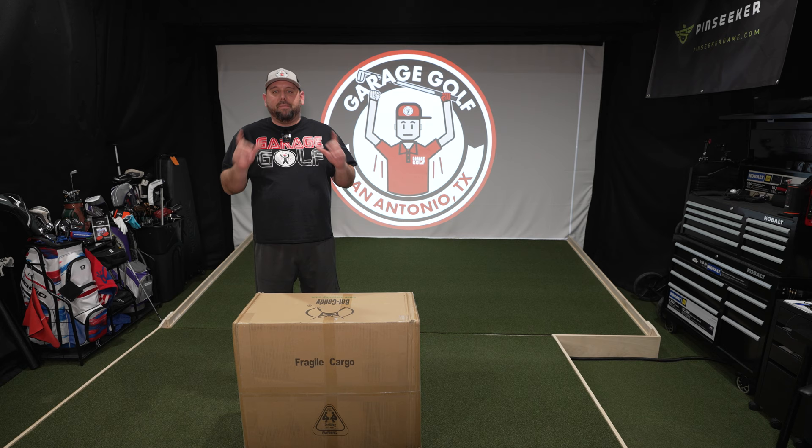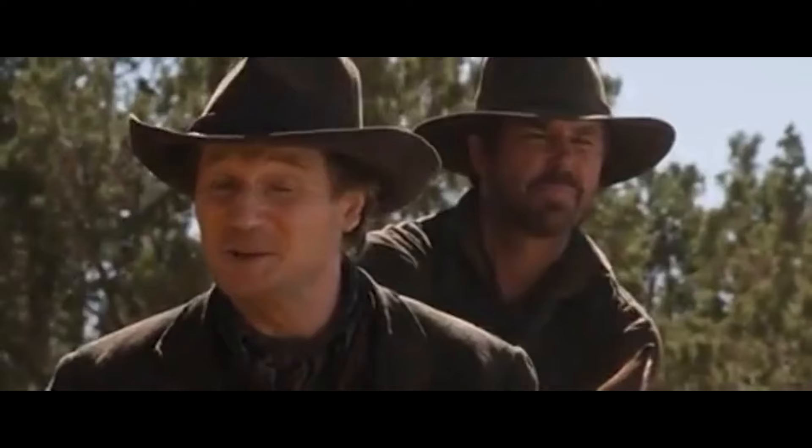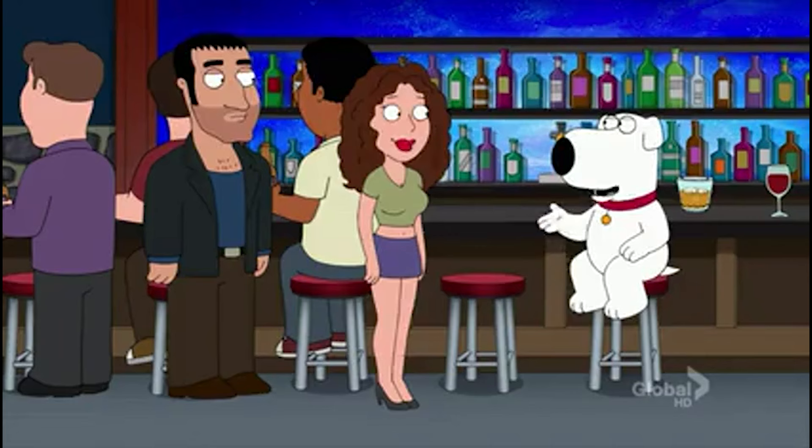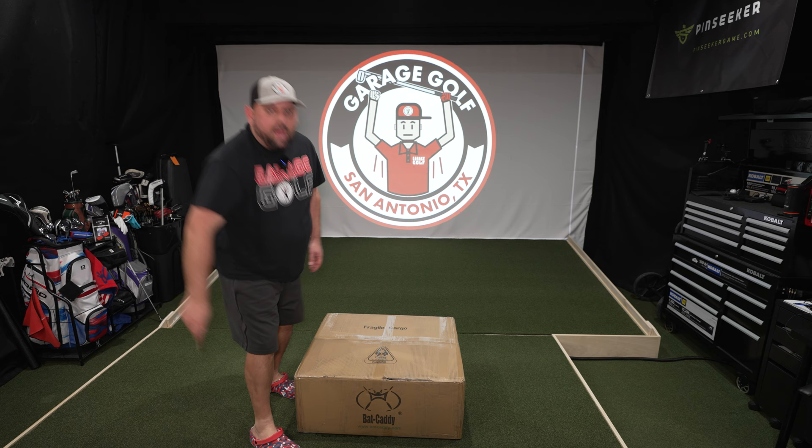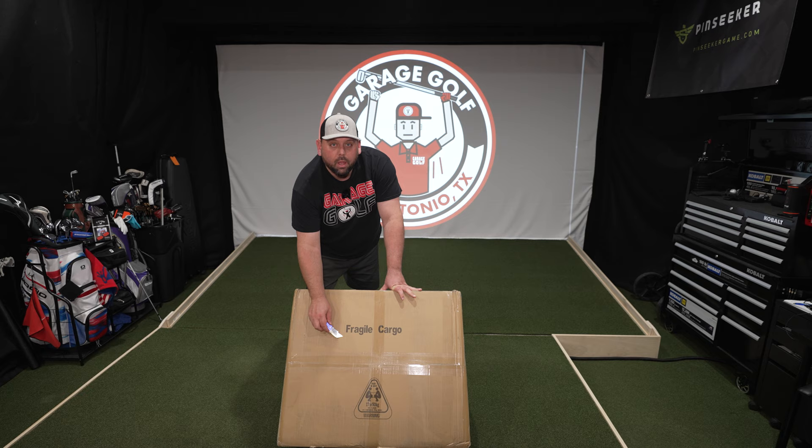I've been waiting for this one to come in for quite some time, looking forward to unboxing it and showing it to you at home. It's from our friends at Bat Caddy.